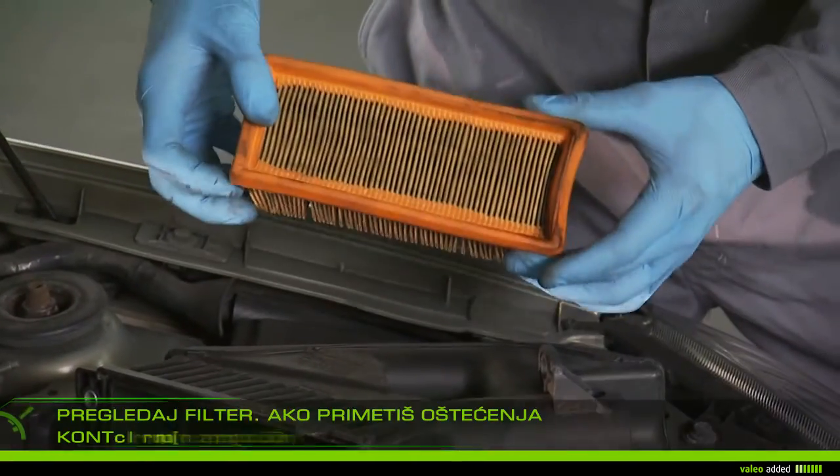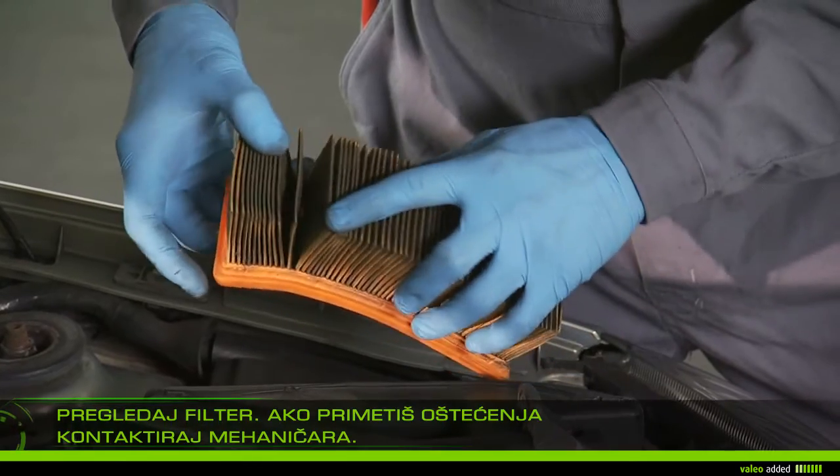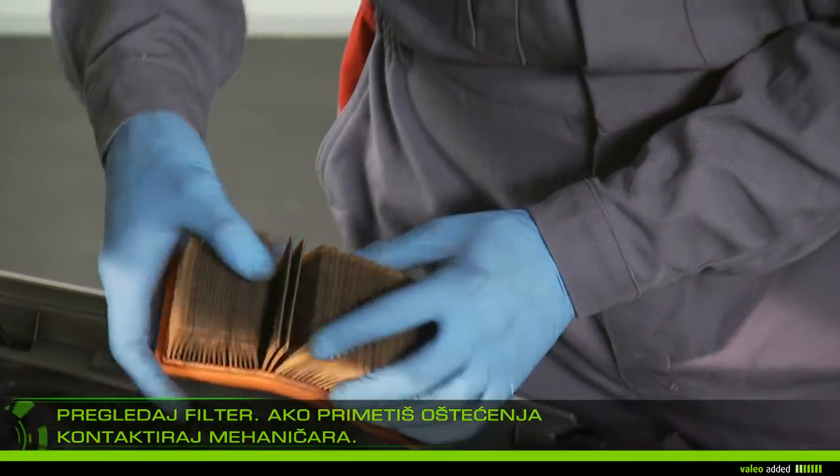Check the old filter. If you find any damage, contact your garage, as dirt could damage vital parts of your engine.